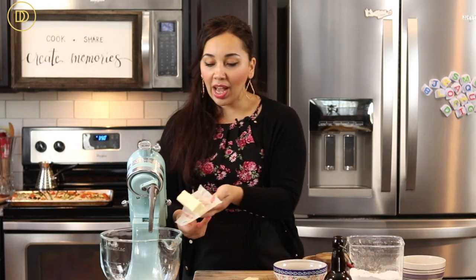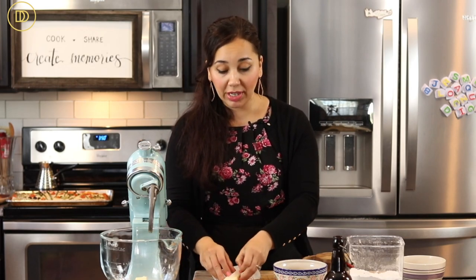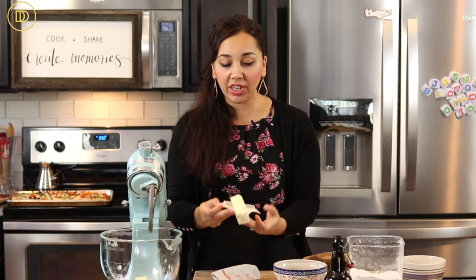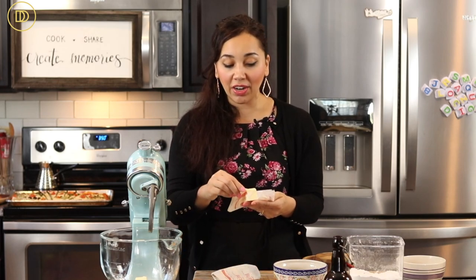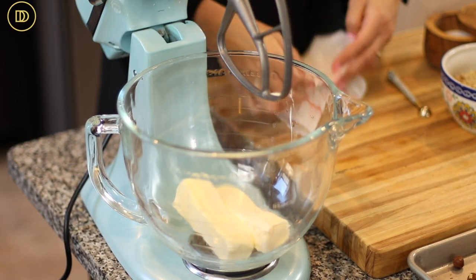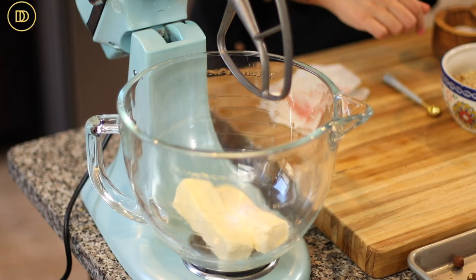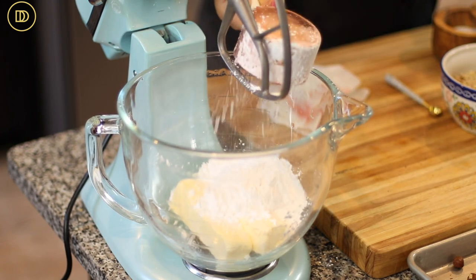We're going to begin using the tabletop mixer. I have two sticks of soft unsalted butter — you want to make sure it's soft and at room temperature. If you forgot to take it out of the fridge and it's hard, don't try to mix it; pop it in the microwave for about 10 seconds until it's nice and soft, but don't melt it. Then I'm going to add a quarter teaspoon of salt and a cup of confectioner's sugar.